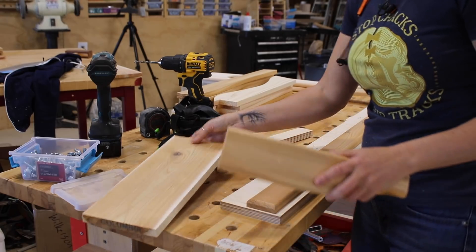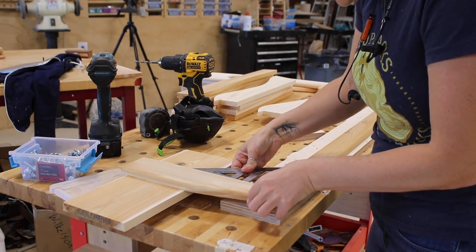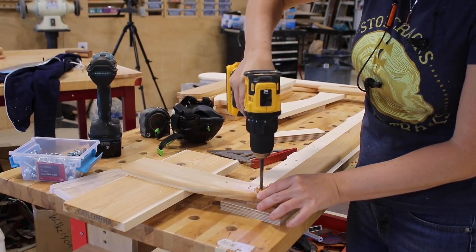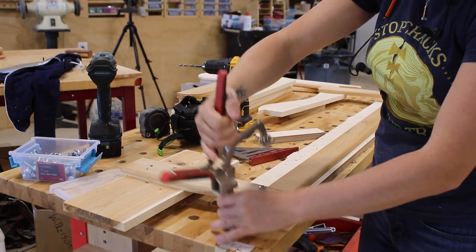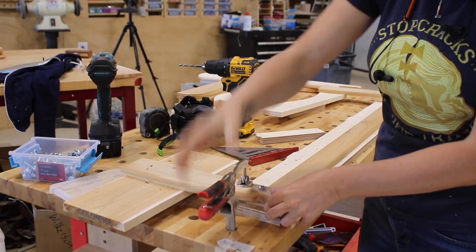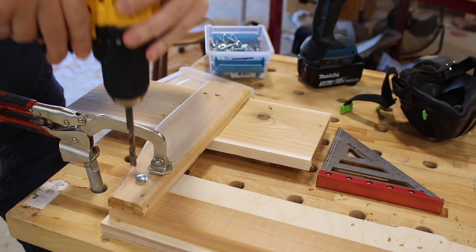I repeated the same process when attaching the back parts to the seat parts. Each set requires two bolts, and while you can drill both at the same time, it's best practice to drill one, place a bolt, then drill the second. This keeps things from getting misaligned and struggling to place two bolts at once.